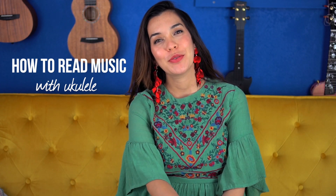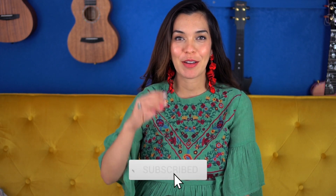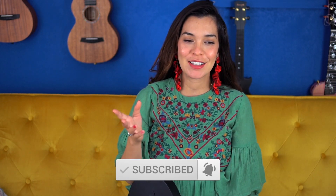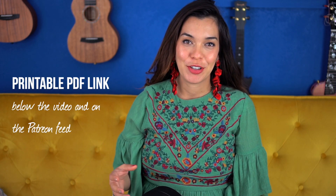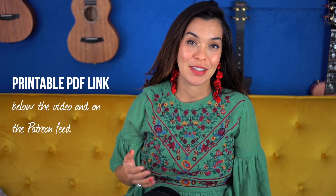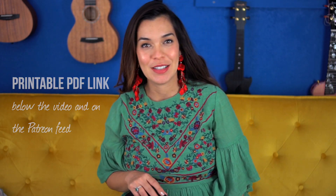Hello and welcome to your Uke Reading Music Challenge. We are going to review today because we are learning and absorbing so much content that I think it's very important to review. I remember from my master's classes when we were learning about teaching, they said we retain more information if we review — up to 50% more if we review for three minutes. So that's what we're going to do in today's video.